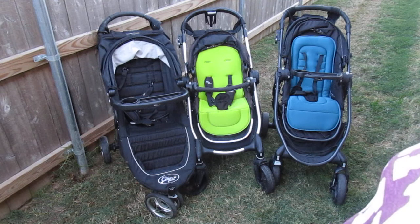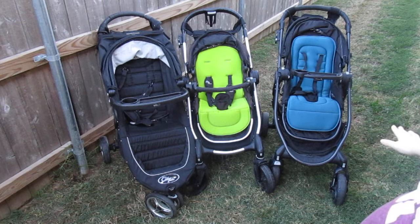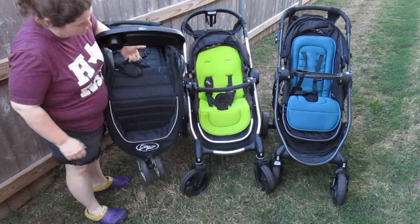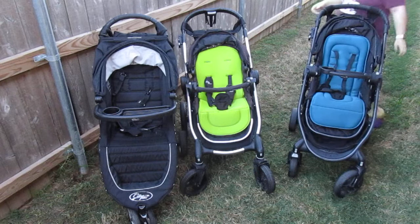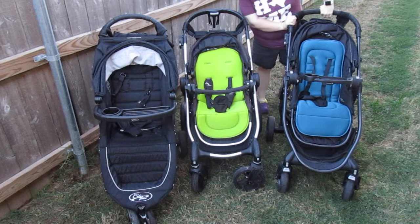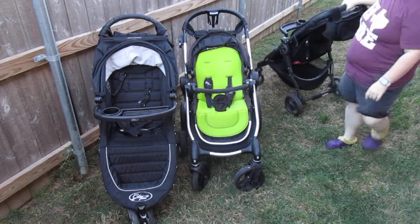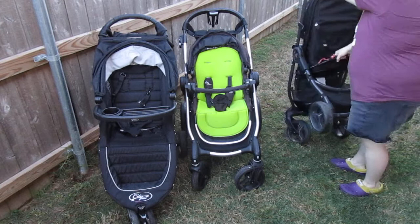The City Mini and the City Versa fold pretty similarly; the City Select folds differently. The City Mini has a strap in the center — you just pull and it folds. The City Select has two spots on the side that say 'fold'; you pull them up and the frame folds down. The Premier and Versa have a red cord in the back that says 'pull to fold' — you just yank up on it and it folds down.